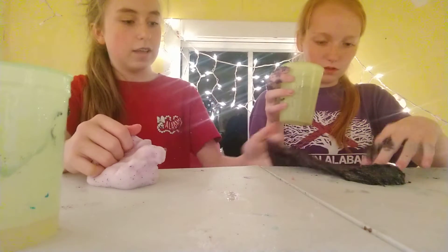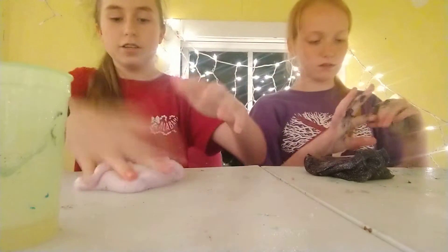Yours is not sticky, it's like almost hard. It's just sticking to your hands.